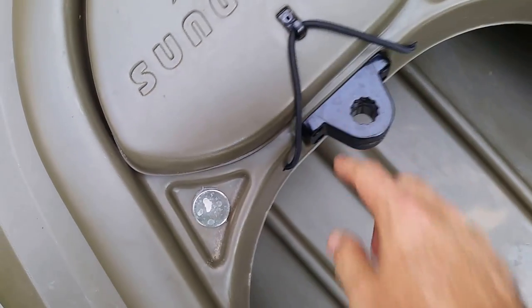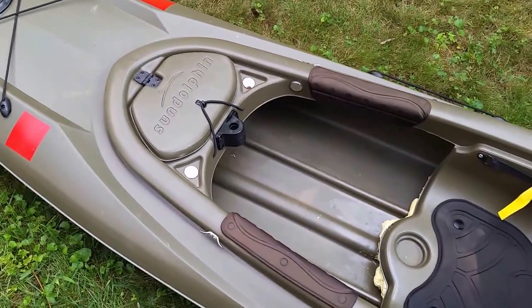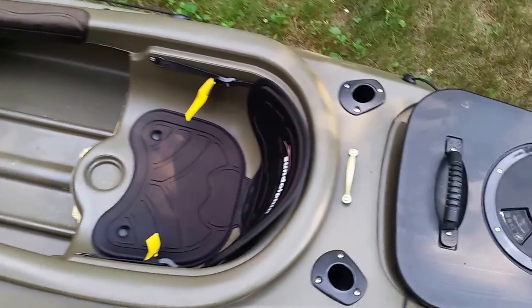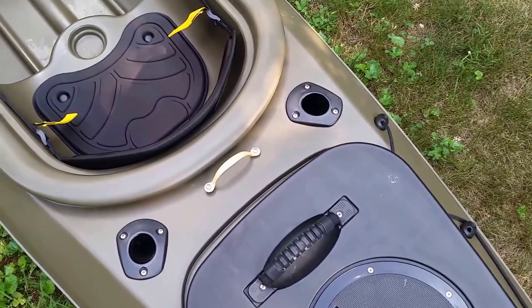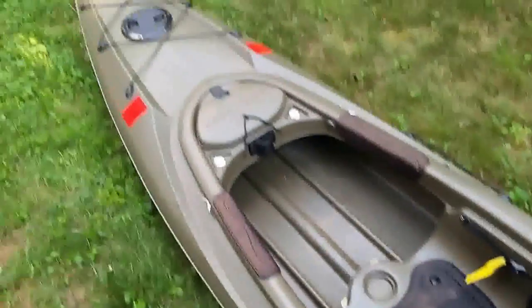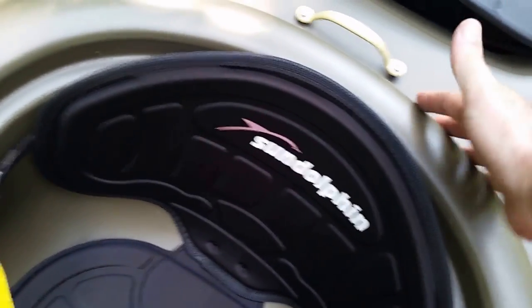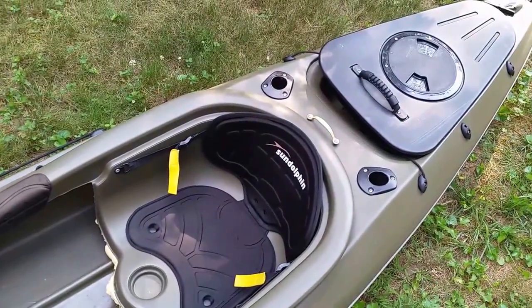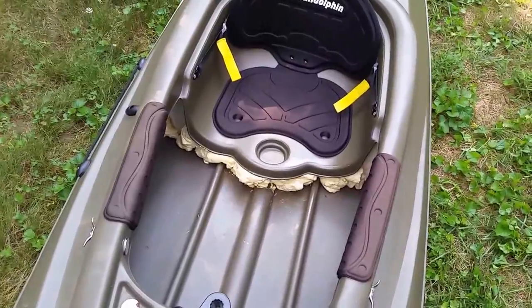This is a mounted rod holder for when you're actively fishing, but I took that out — I never used that kind. I use these two fishing rod holders for when I'm actually on the move. The handle right here is mine. The way I carry this in my truck, I have a load extender and I lift the front end up — there's nothing else to grab onto, that lip just isn't enough. With that handle I can lift up and slide it into the truck.